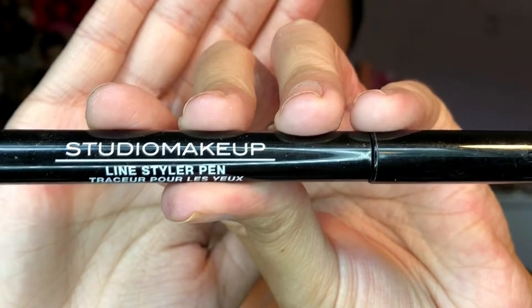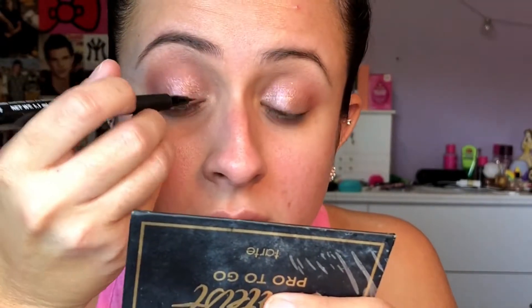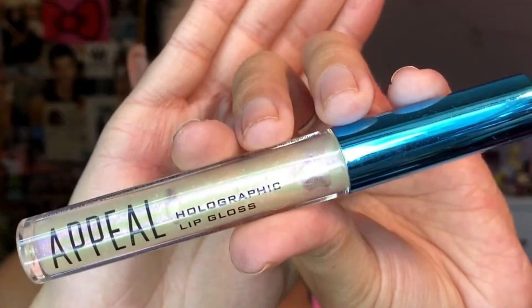Next I'm going back in with Velvety Mauve and just applying this to the lower lash line very lightly. Now I'm going in with the Studio Makeup Line Styler Pen and just lining the upper lash line. I didn't do a wing or anything, just wanted to line it. When I did this originally I used the iSadora eyeliner I got from my Buzz Kit, and it literally wiped away and ruined everything. So I'm going to finish up the rest of my face off camera.